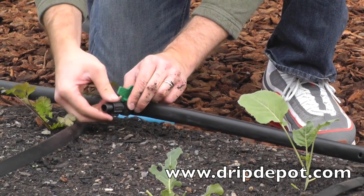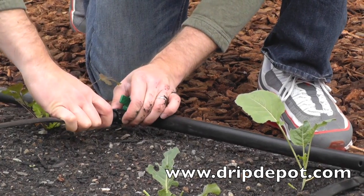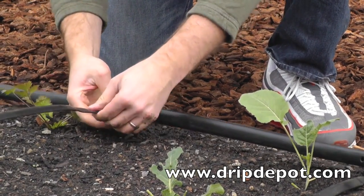To attach tape to the fitting, rotate the locking nut backwards, which exposes the barb. Push the tape all the way over the barb, then screw the locking nut forward.